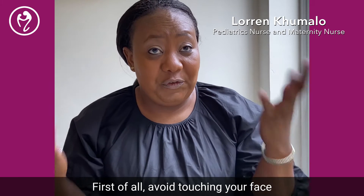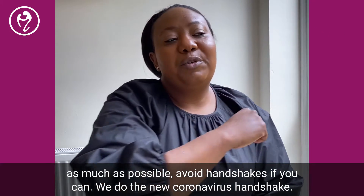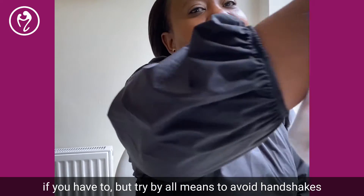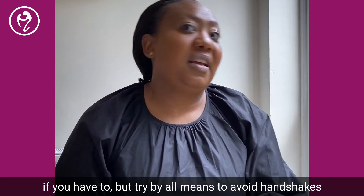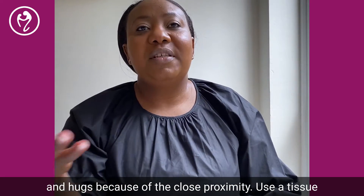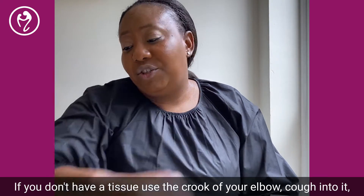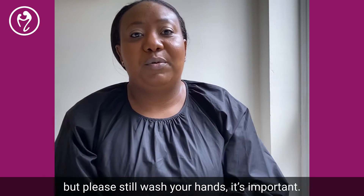First, avoid touching your face as much as possible. Avoid handshakes if you can — we do the new coronavirus handshake, bumping elbows. If you have to shake hands, try by all means to avoid handshakes and hugs because of close proximity. Use a tissue when you sneeze and discard it, then wash your hands. If you don't have a tissue, use the crook of your elbow and cough into it. Please still wash your hands — it's important.